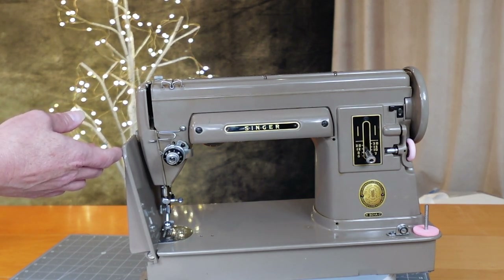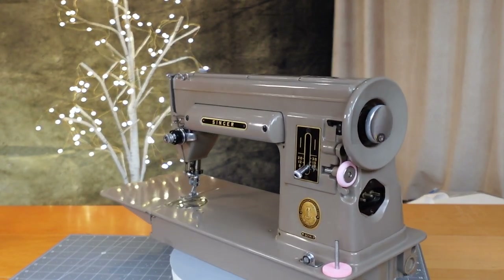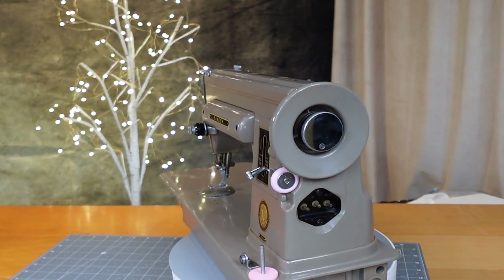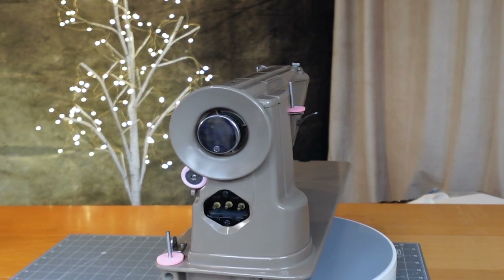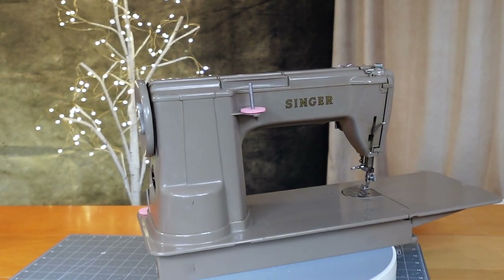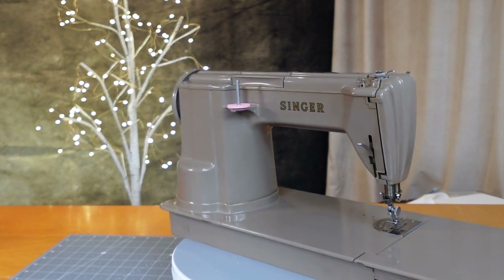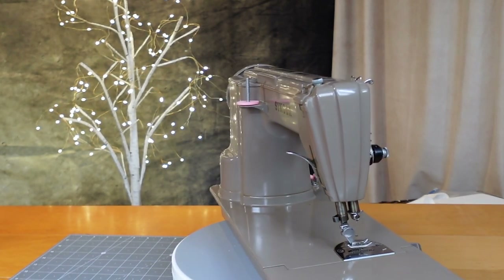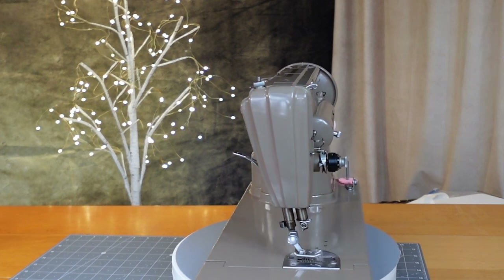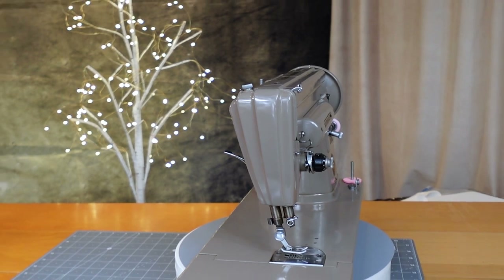I changed the little wheel — the wheel is pink for the bobbin winder, just a little difference. This one has one plug; some come with two plugs for the foot pedal control and the power. The other change was that everything is internal — the motor, everything's internal and concealed.